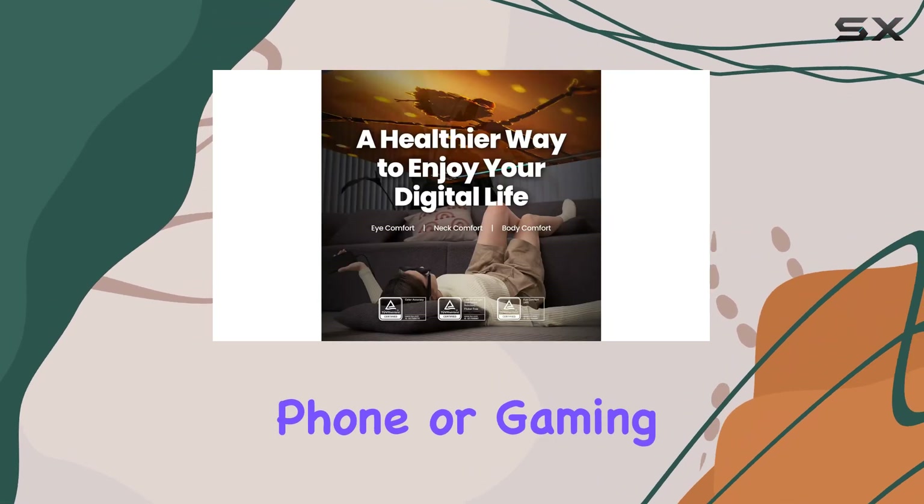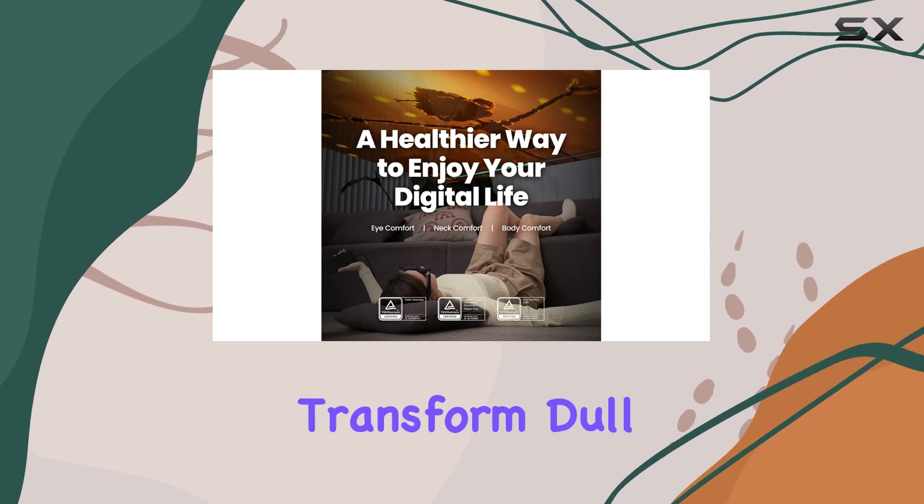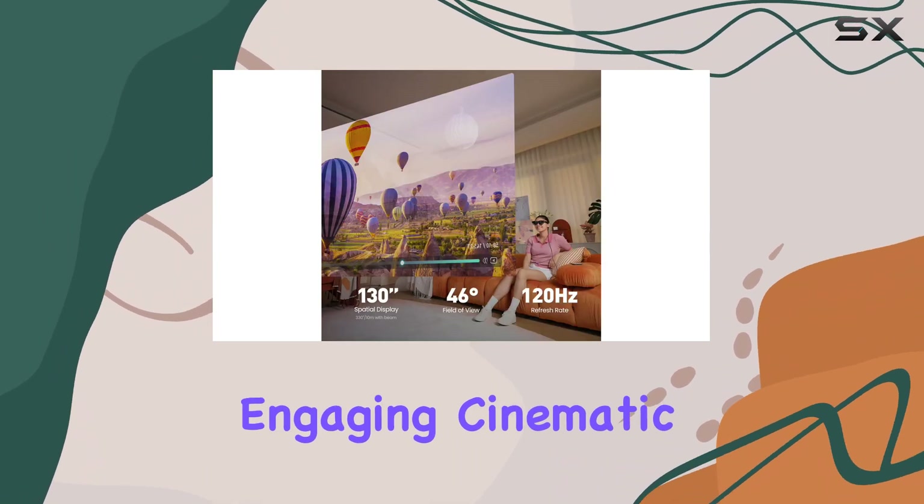When connected to a compatible phone or gaming device, you can transform dull commutes into engaging cinematic experiences.